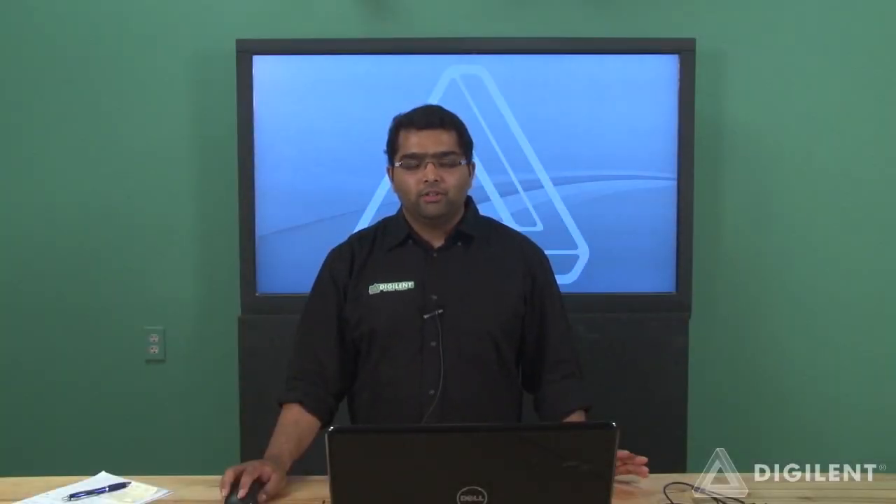Hello, my name is Varun and I'm here to introduce the new BASIS-3, the new FPGA board designed to work with VIEW.